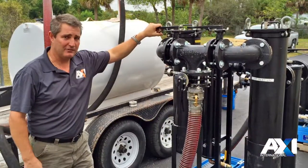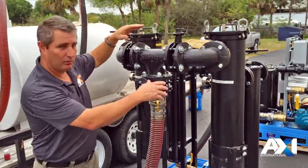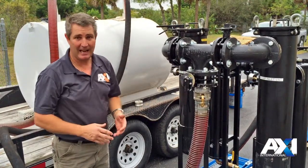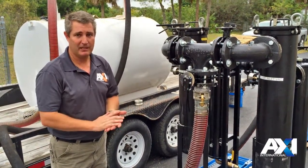Now when it's time to change these filters, you can actually isolate one side at a time and change one set of filters while the other is still running — we were just running it at 90 gallons a minute on just one side. So you still keep up lots of flow rate, saving time and efficiency on the job.